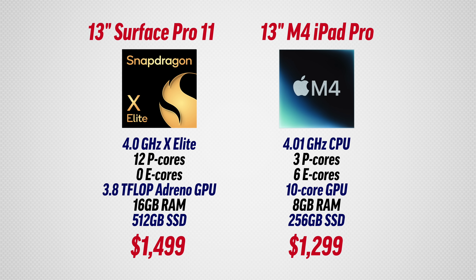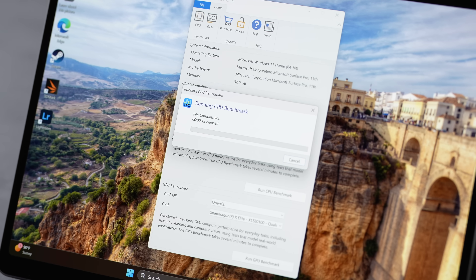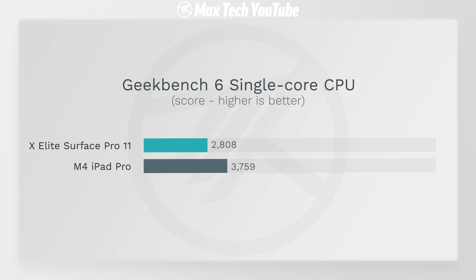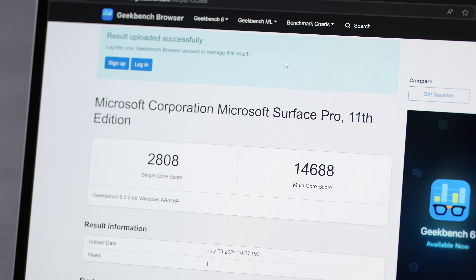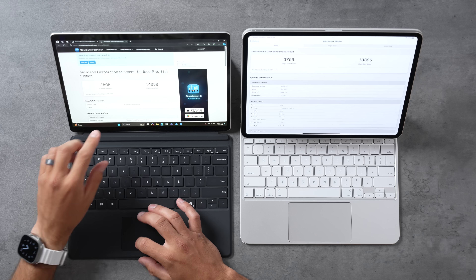Now let's get into performance. The X Elite has 12 performance cores compared to the M4's three performance cores — a crazy difference. In Geekbench CPU testing, single-core goes to the M4 as expected, but the X Elite scored 2,853 which is solid. For multi-core, the Surface Pro scored 14,689, beating out the M4. That is very impressive, and that result is on battery power.